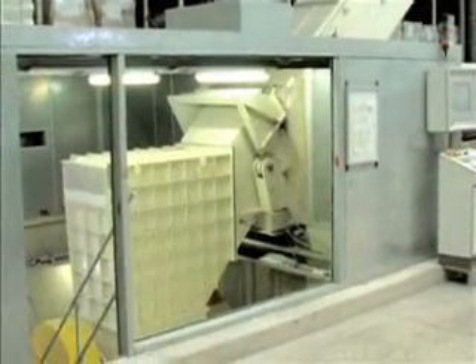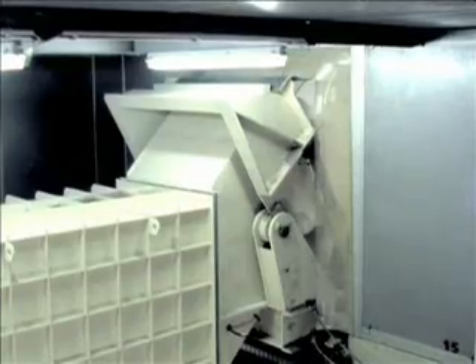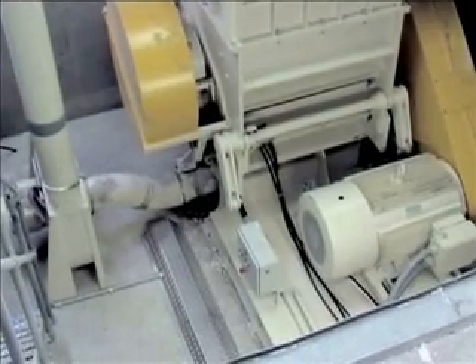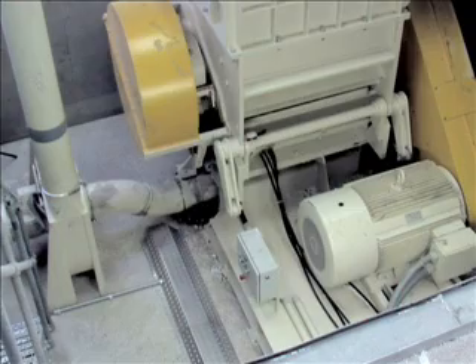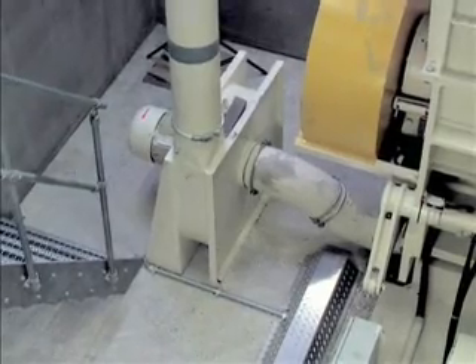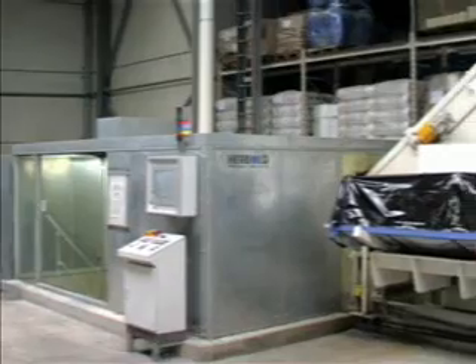The Neuer Herbalt granulator of the series SM is equipped with a strongly ribbed inlet for withstanding high dynamic loads. In the grinding chamber the profiles are cut to the final granulate size. A material transport blower transports the size reduced material out of the granulator, or alternatively into silos or filling stations.